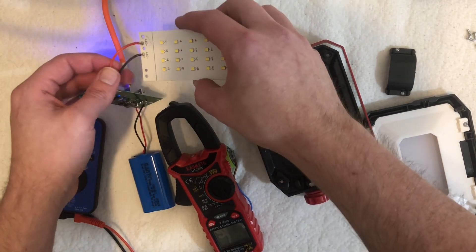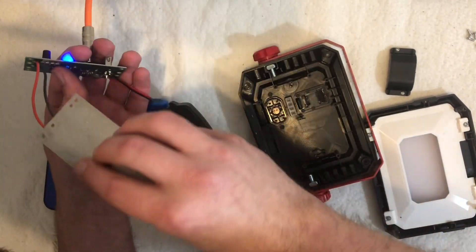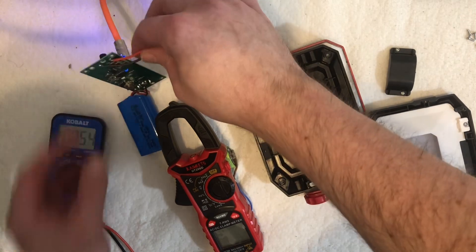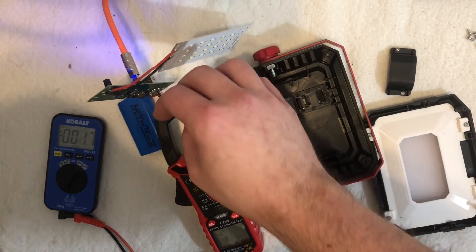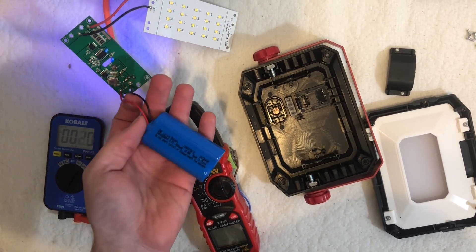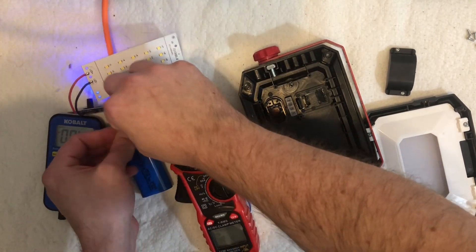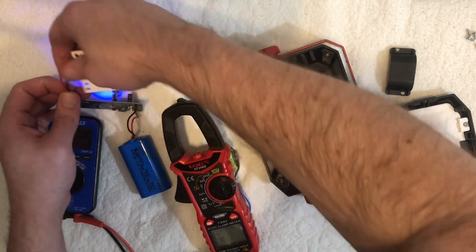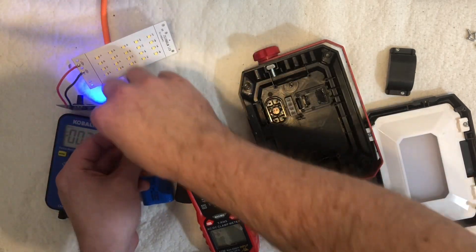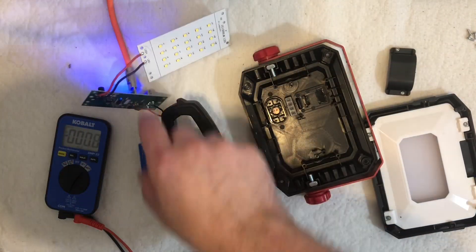It's strange that these wires are thicker gauge than these others. My eyes are still a bit shot from the bright LED. I'd guess this is 22 gauge and this is 26–28 gauge. That doesn't make a lot of sense to me. This insulation could be silicone on one and PVC on the other.